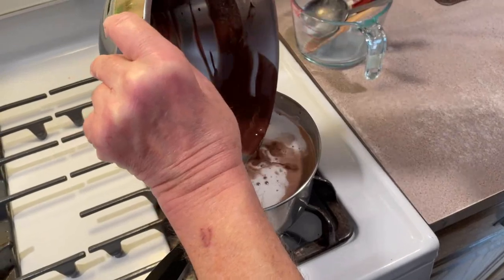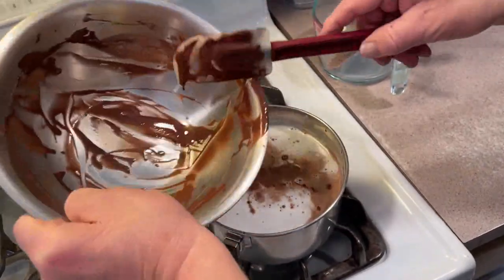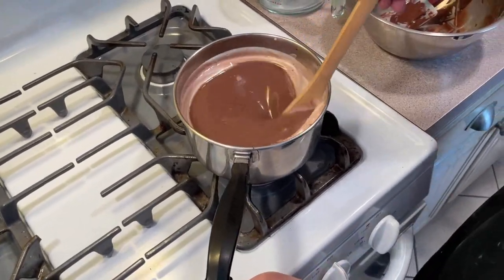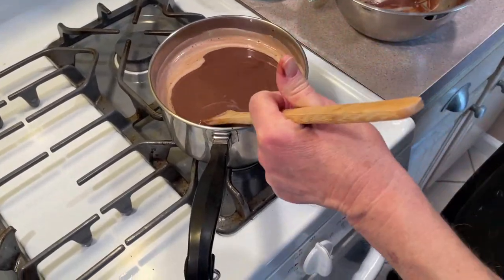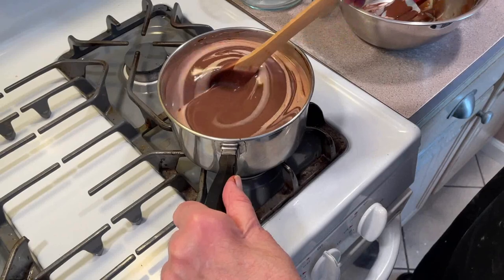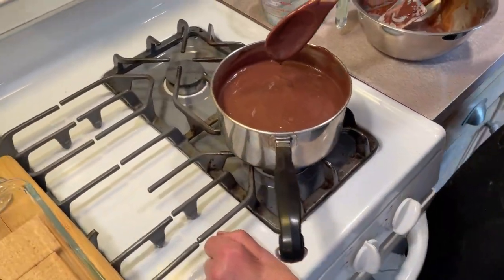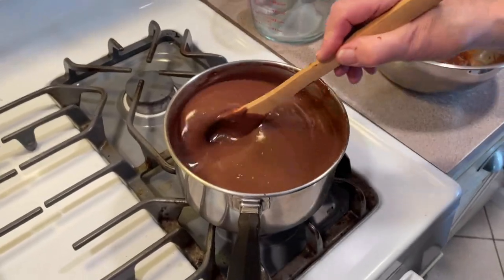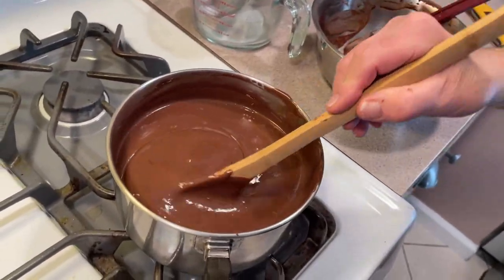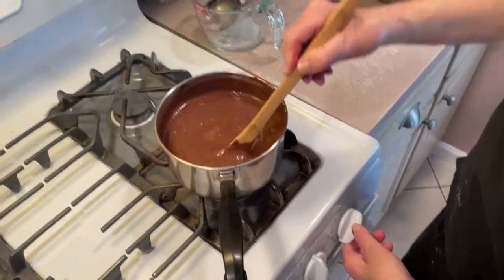Now we throw this whole mixture in all at once — make sure you get it all in there. It's real simple, it's great. Start mixing because now the cornstarch is gonna start to thicken. Once it comes up to a little bit of a boil on the sides, keep stirring. You can see it's starting to bubble — I'm gonna give it about two minutes at the boil.